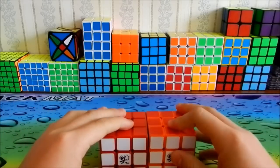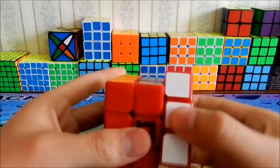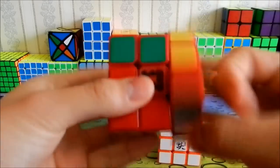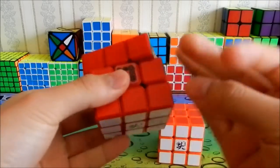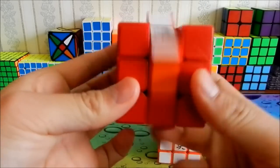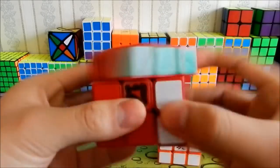So let's start off with Lubix. The feel of it is really soft and really light and fast. Lubix, if you have experience with it, is like light and fast and not gummy at all — it's just speedy.